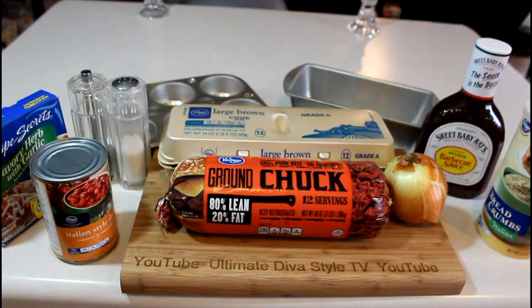I'm going to use ground beef, 4 to 6 eggs, diced onions, Italian style diced tomatoes, salt and pepper, Recipe Secrets from Lipton, savory herb and garlic, and breadcrumbs. On half of them I'll use Sweet Baby Ray's barbecue sauce. I'm only putting it on half of them because the other half I'm going to make a spaghetti dish and use spaghetti sauce. I'll show you both plates of what I plan to make as we go along.